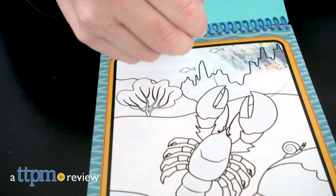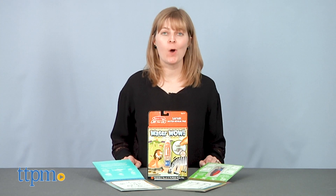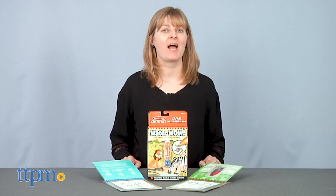All you need is a little water to make pictures come to life. Hi, I'm Laurie from TTPM here with the On The Go Water Wow Water Reveal Pads from Melissa & Doug.